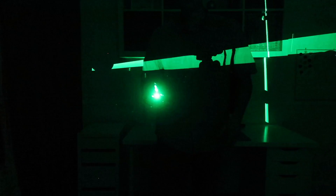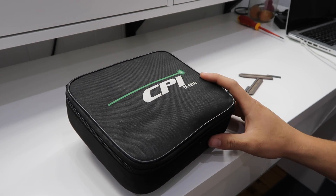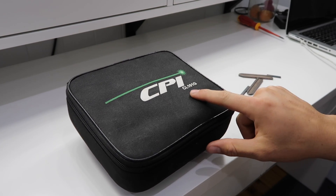Welcome back to the channel. Today's video is going to be about the CPI Cross laser — the CL101G, which is a green laser.